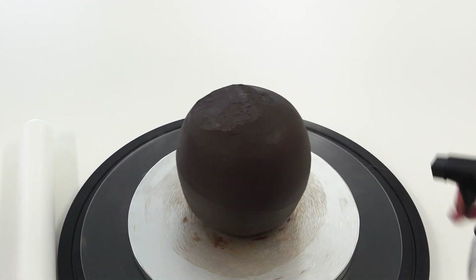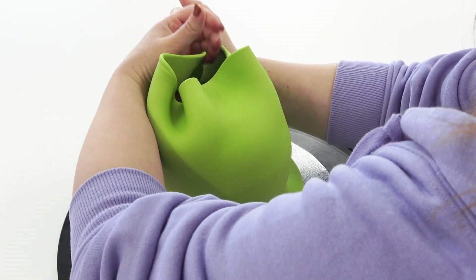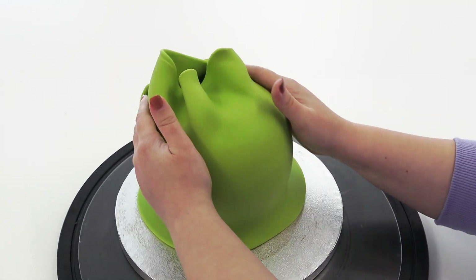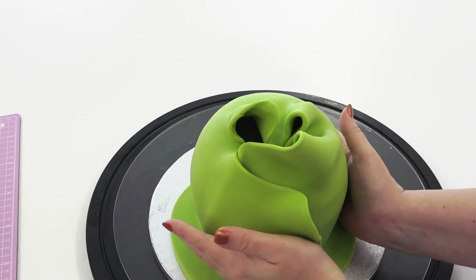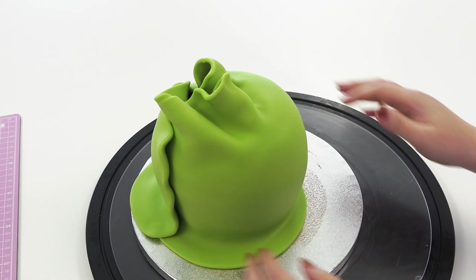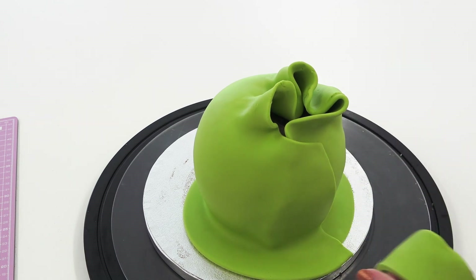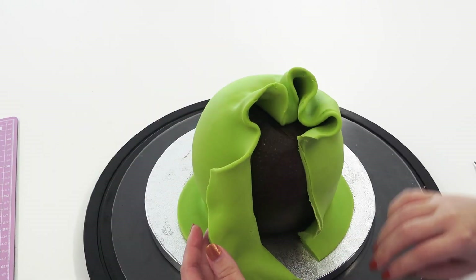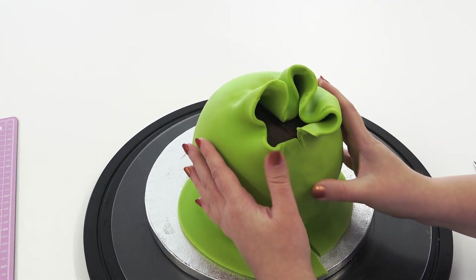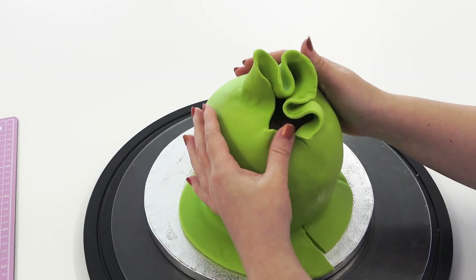Once that's all set, I'm just dampening the cake with a little bit of water and wrapping around some lime green sugar paste. You just want to pull all the pleats towards the top where the flat bit is, because you're not going to see that underneath the hat. Then cut around the back where the paste overlaps, push together the join, and smooth it with your fingers to minimize the line. Now grab all your pleats and bunch them together.